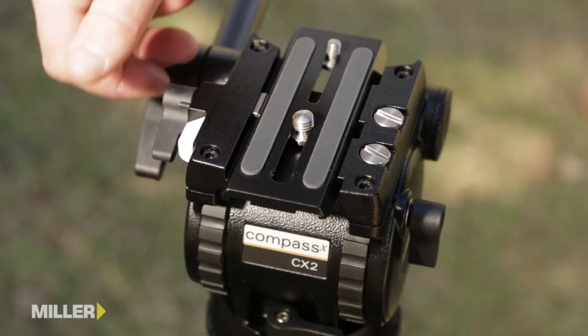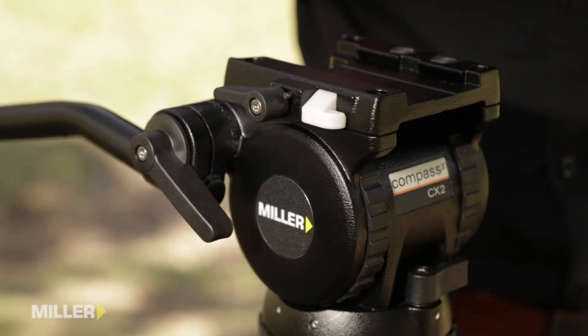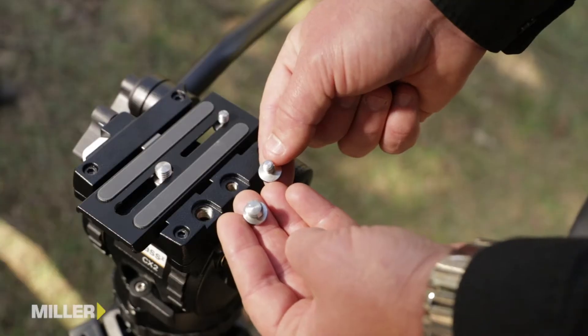The top platform of the Compass CX range is the same no matter what head you choose. They all feature an ergonomically designed quick-release side-loading camera plate, along with spare quarter inch and three-eighths screws retained in the head, should you lose yours in the field.